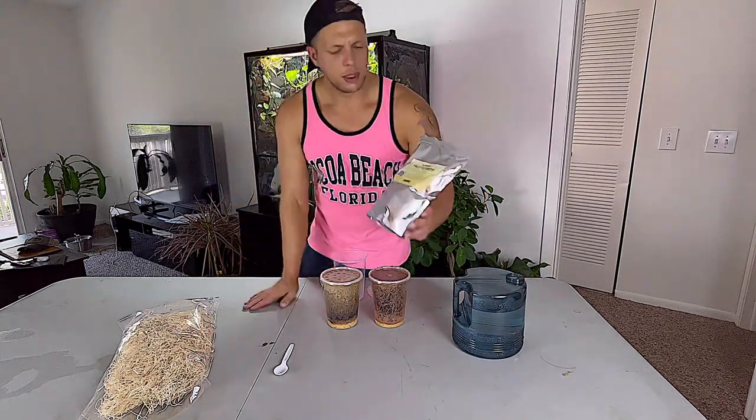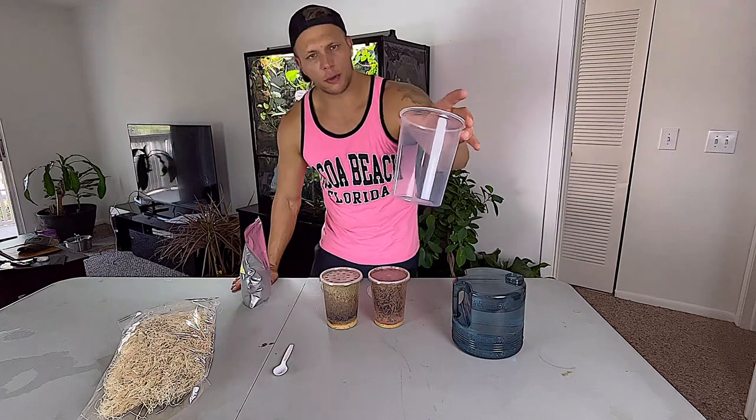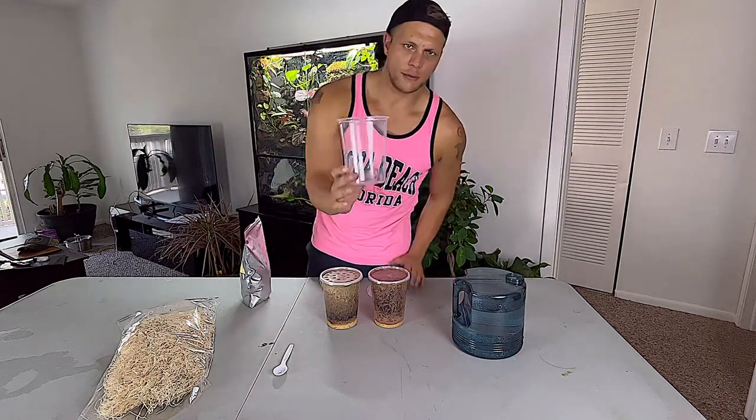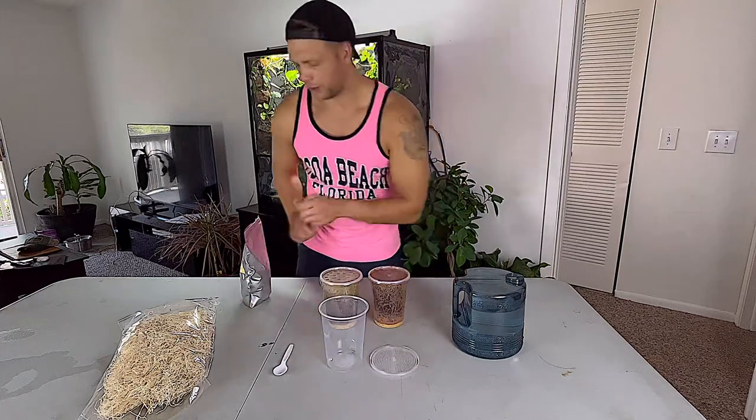So let's go through our list of materials and ingredients needed. We're going to use some Josh's Frogs fruit fly media, and we're going to be putting about three quarters of a cup into one of the Josh's Frogs fruit fly containers, which also comes with one of the aeration lids for oxygen flow.